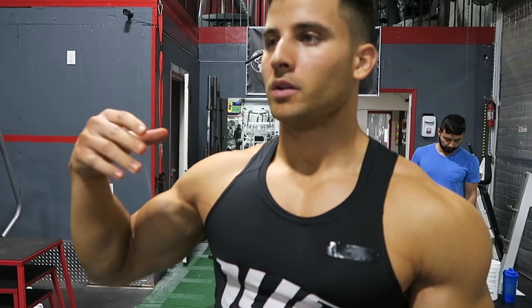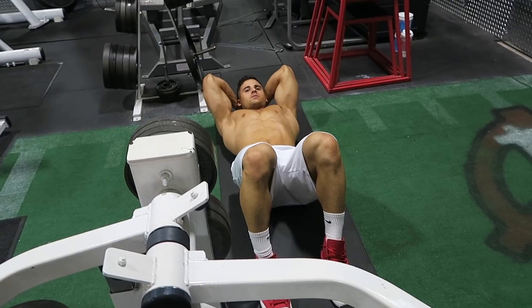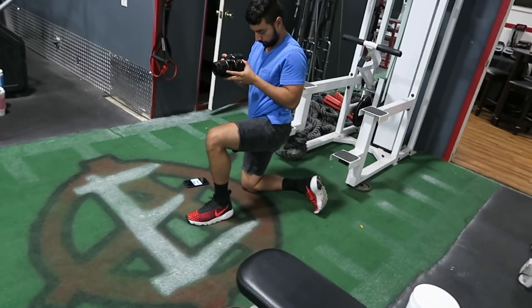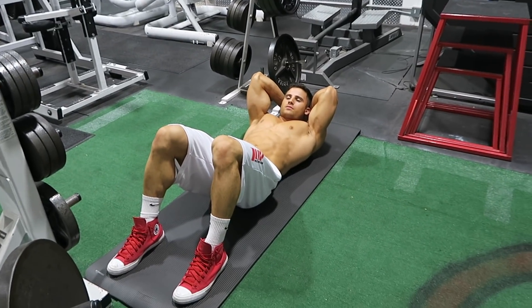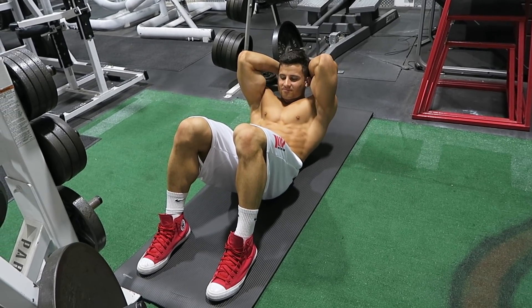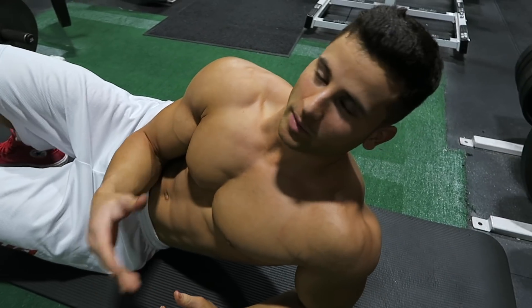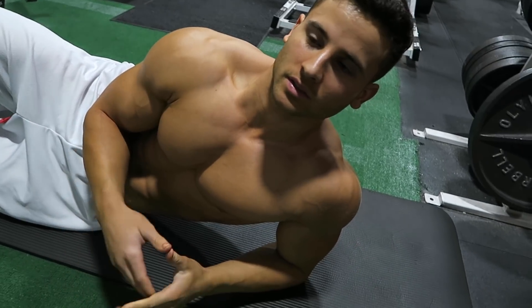So now we're wrapping up with just some ab workout shots, and then we're done. As you guys may have been able to tell, this is obviously kind of like instructional photos as to how you're supposed to do these sorts of ab workouts.